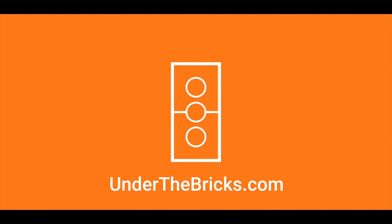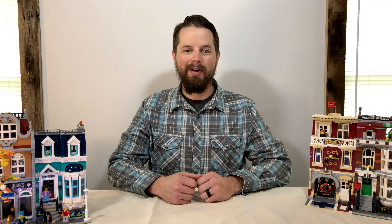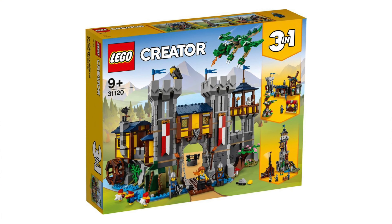Building instructions for this and other alternate builds are available at underthebricks.com. Hi, welcome to another episode of Will It Modular. Today we're going to take a look at the LEGO 3-in-1 Medieval Castle.